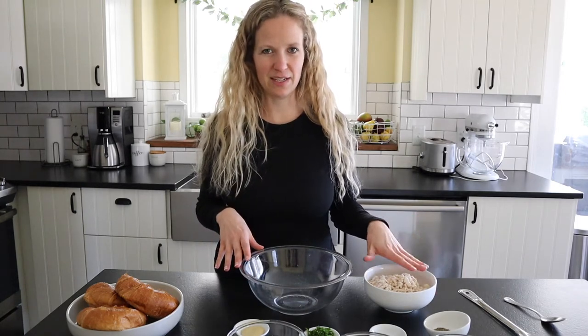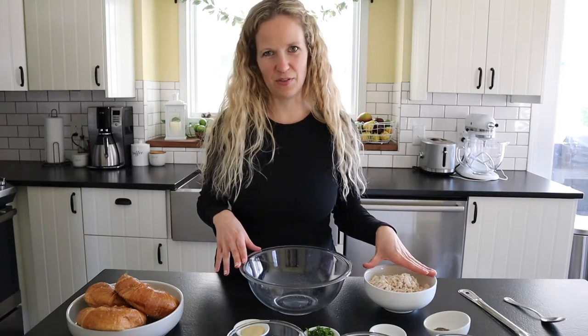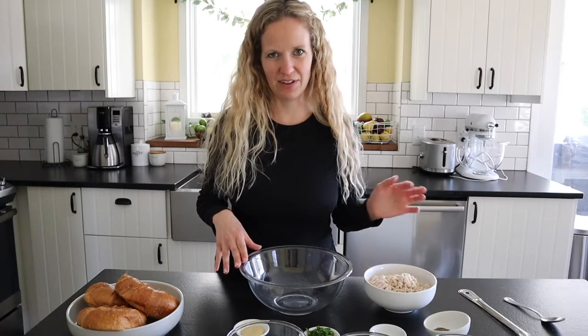If you don't like to use rotisserie chicken, that's totally fine — you can bake some chicken breasts. I have a recipe on my blog under the chicken salad section that you can look at. Basically you just bake them in the oven; it's super easy.